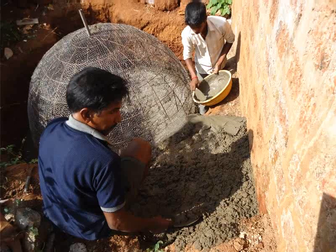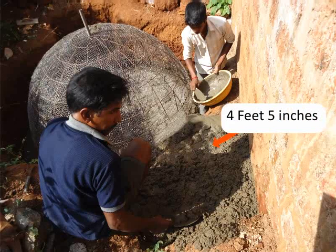On the side of the dome adjacent to where the mixing tank will be placed, make a firm base. This base should be 4 feet and 5 inches higher than the dome for placing the mixing tank.